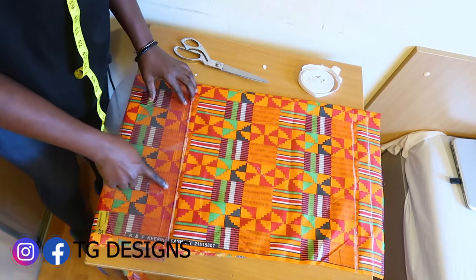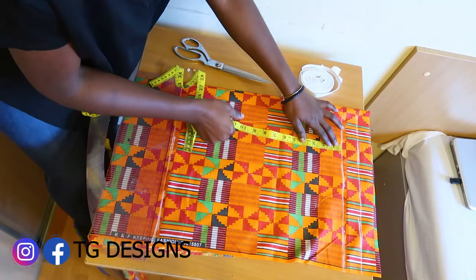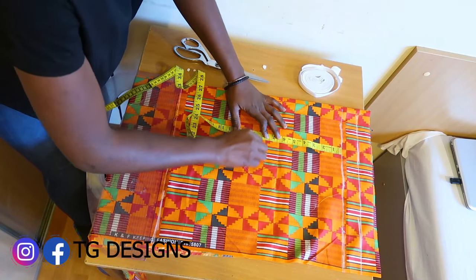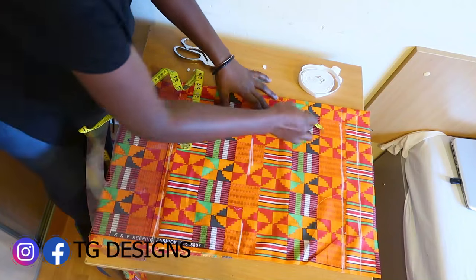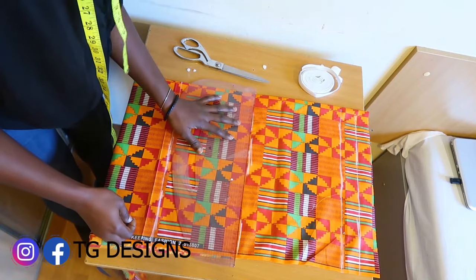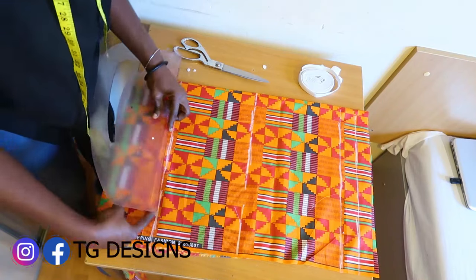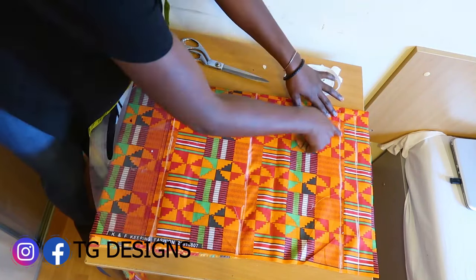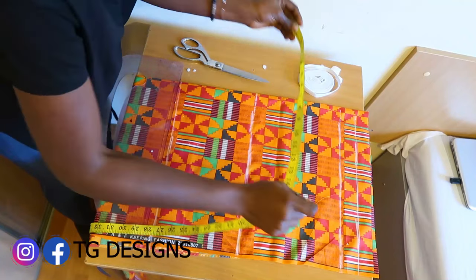This is our short length. The next thing is to mark our hip measurement. Our waist-to-hip is nine inches. I have a video on size charts where I explain the distance from waist to hip, waist to knee, and I'll put the link in the description. So we now have our trouser length, our hip line, our waistline, and our elastic allowance. The next thing is to divide our hip by four.